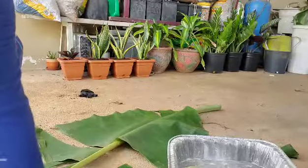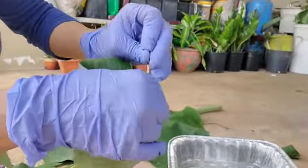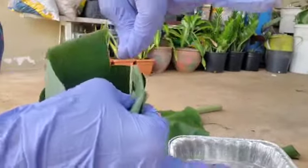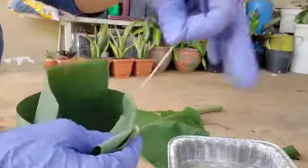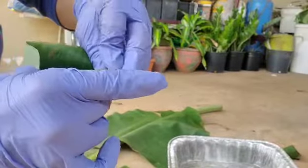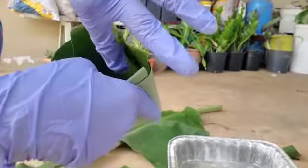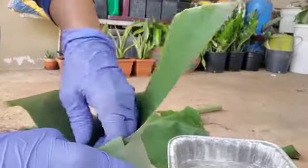Okay, then again get another toothpick and you can just go ahead and pin it. It's up to you if you want to pin it horizontal or vertical. In this case since I already started vertically, I'll just go ahead and use that pattern. You'll notice there's a hole on the side so I'm gonna put another banana leaf to cover that hole.